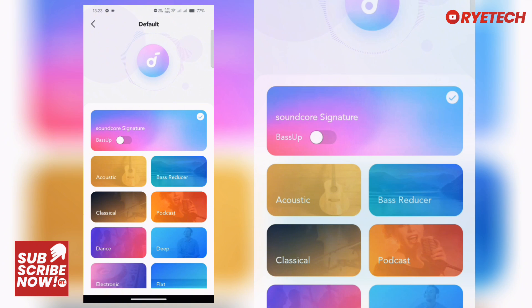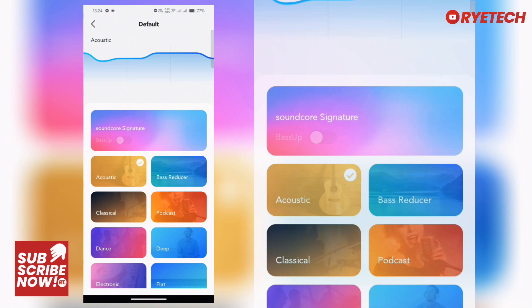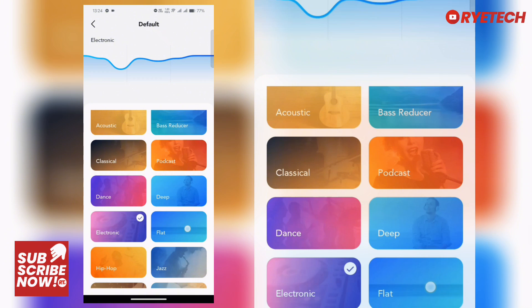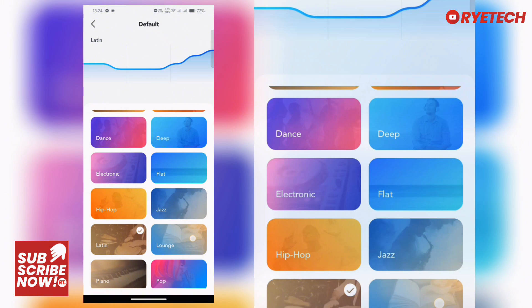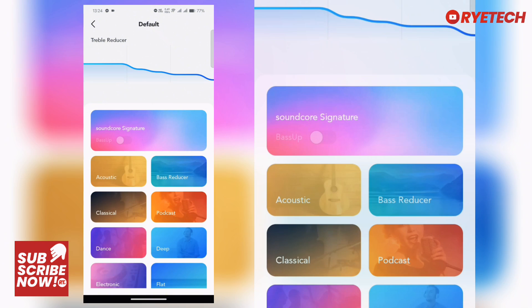We have the equalizer here with preset modes. There's Bass Booster, Acoustic, Bass Reducer, Classical, Podcast, Dance, Deep, Electronic, Flat, Hip-Hop, Jazz, Latin, Lounge, Piano, Pop, R&B, Rock, Small Speakers, Spoken Word, Treble Booster, and Treble Reducer. There's also a Bass Up option for enhanced bass sound.